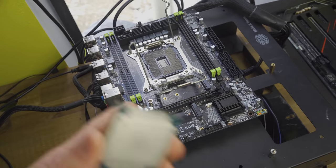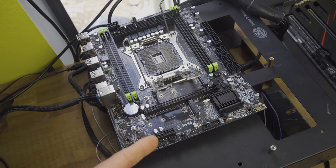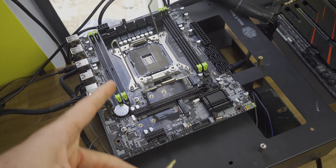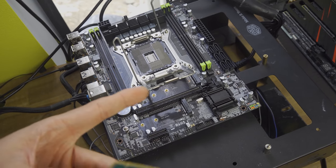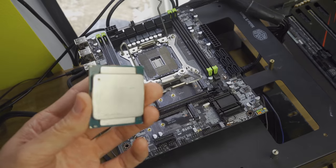First things first, I'm going to put in a CPU that I know works into this motherboard. I just want to make sure the motherboard is working fine, since the person who gave me this combo said 'I've got this motherboard and CPU and they don't work together.' So let's eliminate one potential problem — if this was a faulty motherboard that doesn't work to begin with, we need to check that out first.